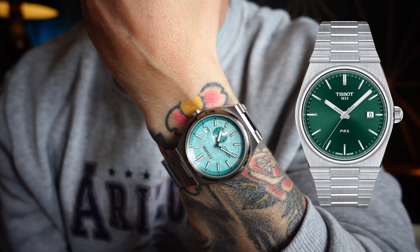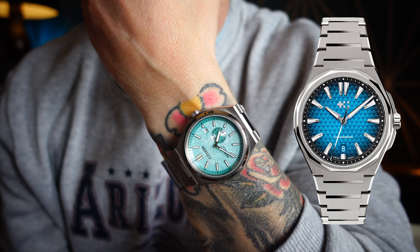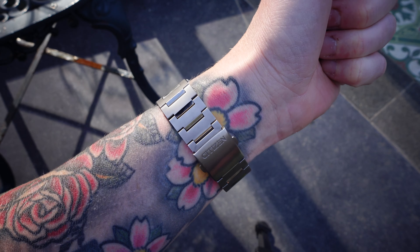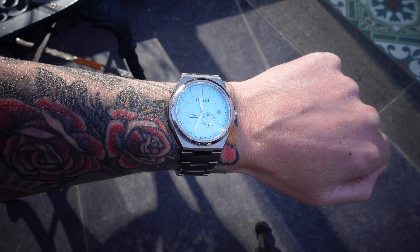The design is spot on. Integrated sports models are on point at the moment — everybody seems to love them. Christopher Ward's got one, Bell & Ross have got one, and most brands are now aiming to have an integrated sports watch. Comfort is a really big factor here — I'm finding it incredibly comfortable, and I think that's due to the thickness, the overall size, and the fact it's made out of titanium. Solid pros all round, and the proportions really do fit well.